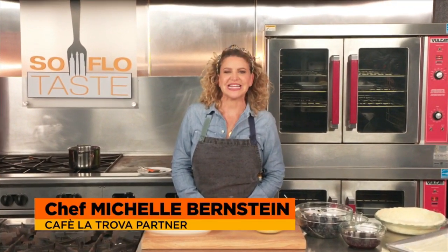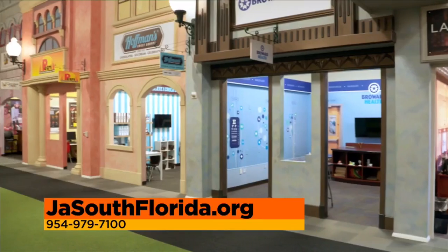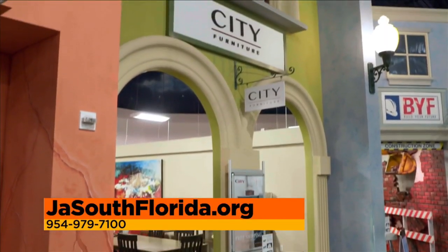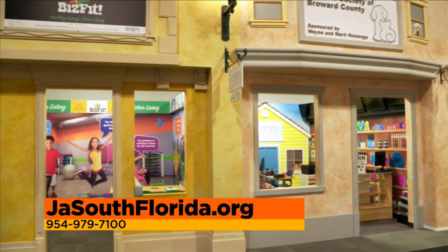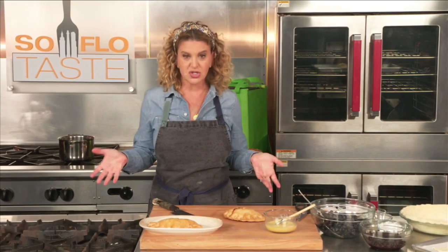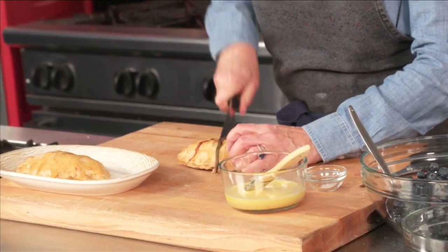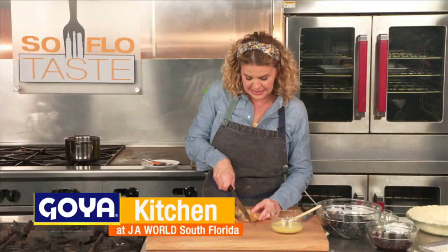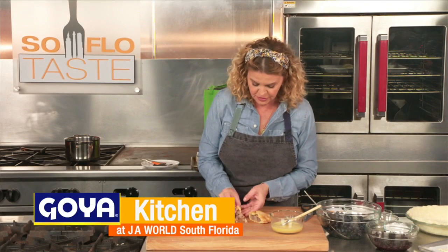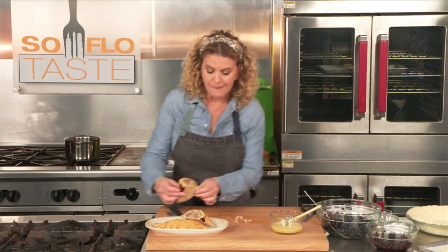Welcome back to SoFlo Taste. We're here at JA World in Coconut Creek, a great place for kids. For more information on what's going on here in 2021, go to jasouthflorida.org or call 954-979-7100. Now back to the food. I have only tried this once — I made a pasty. I'm going to have a little tiny taste of the pasty. I've never made the traditional version, I don't know what it's supposed to taste like, but it's delicious. Moving on — I saved the best for last.